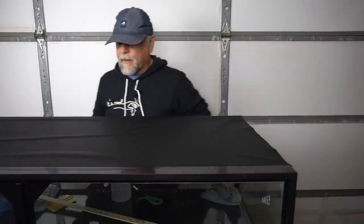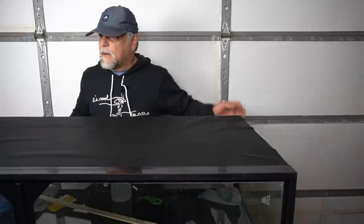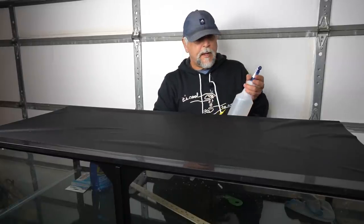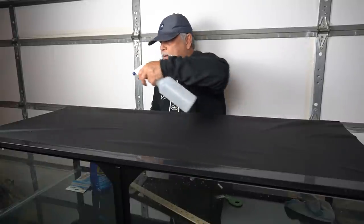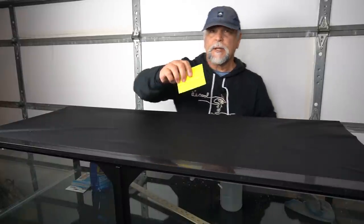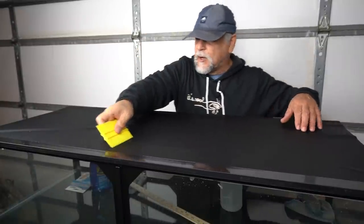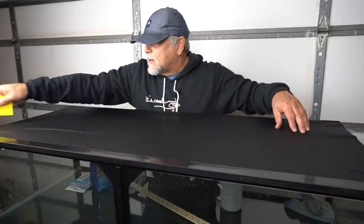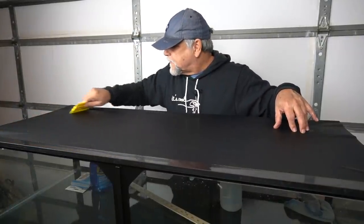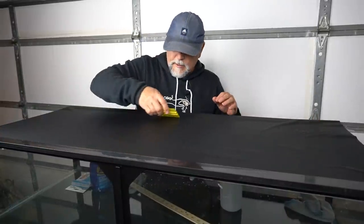That's pretty good. There are some bubbles in there. After you've got it all in position, give a light mist to the top of it, then just use a squeegee — any kind of squeegee really — and just work from the middle out. Get all the wrinkles out, get all the air out of it — work from the middle out and down.